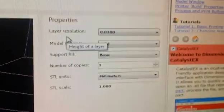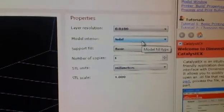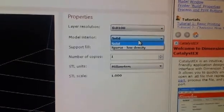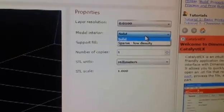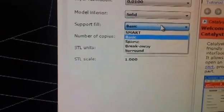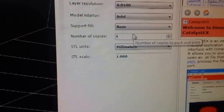Over to the right here, you've got your properties. You've got your layer resolution — you can select 0.130 or 0.010. The model interior and support fill options are here. We're going to go with solid on this part. You can also choose sparse low density if you're building a one-off part for proof of concept. For everyday parts, choose solid. For support fill, there's smart, basic, sparse, breakaway, and surround. Sparse seems to work out pretty well, so we'll select that.